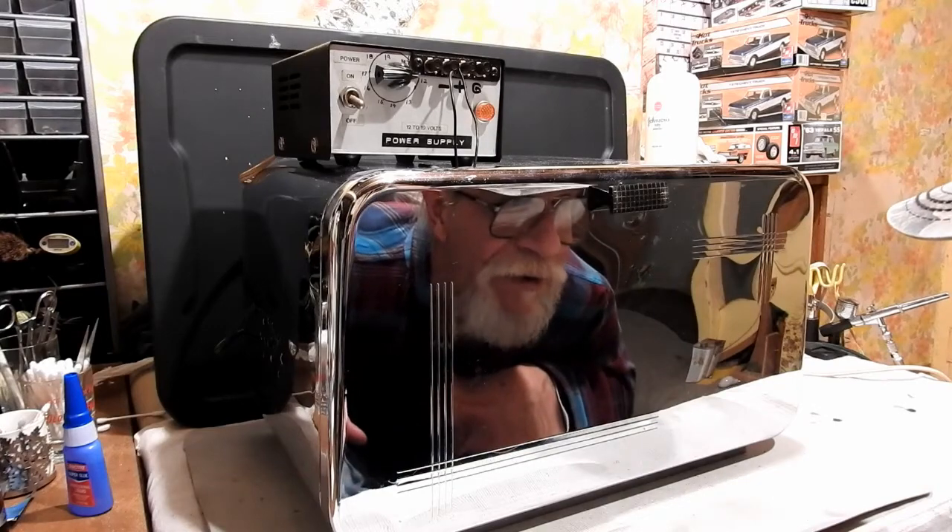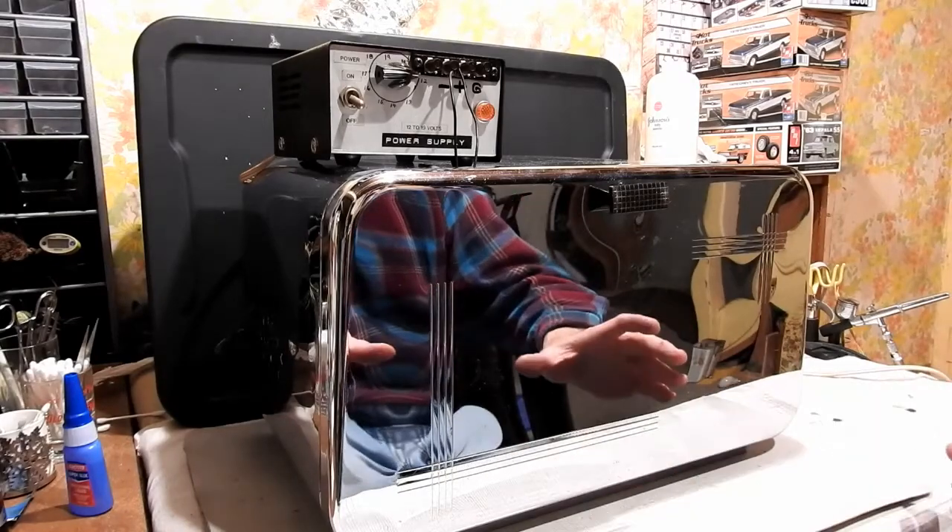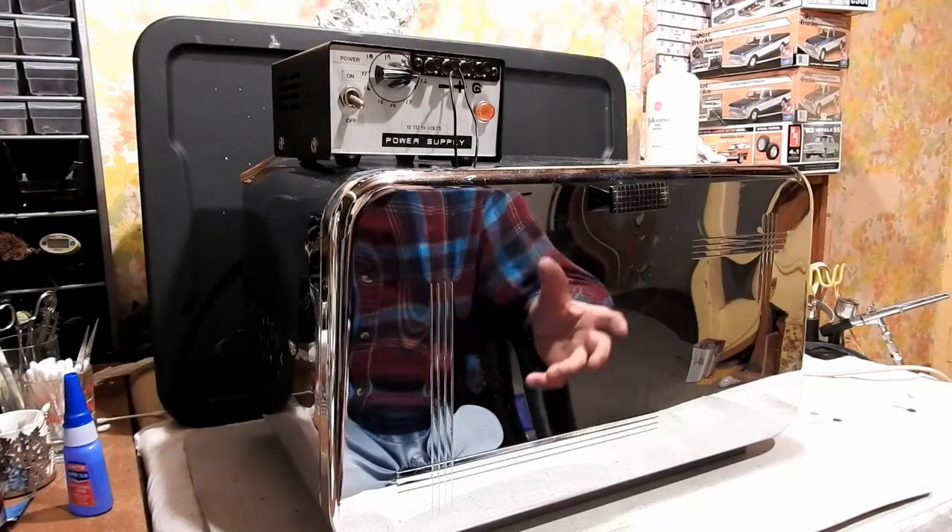Mama was not very pleased about this, but I can change it back within 10 minutes to a bread box again, even though she says she doesn't want it anymore.